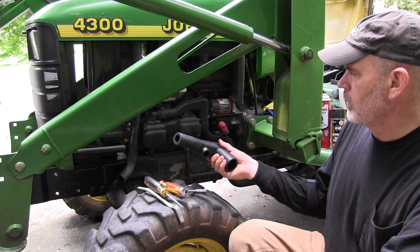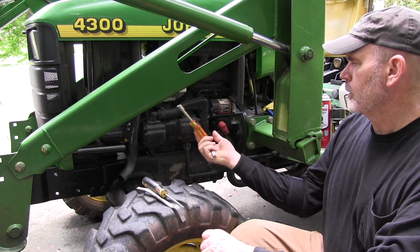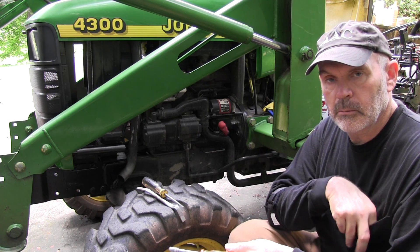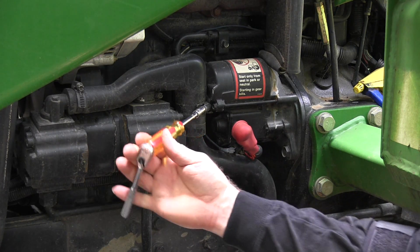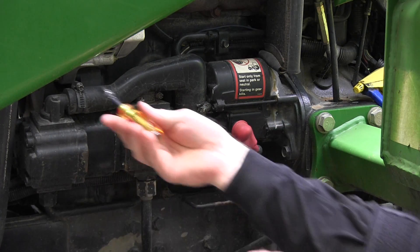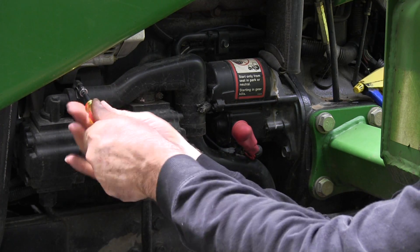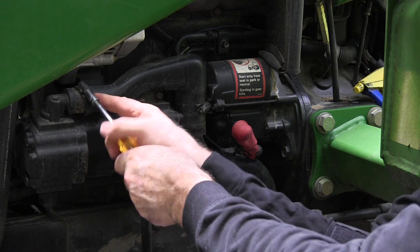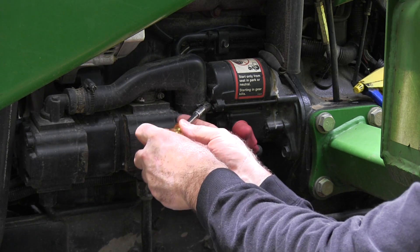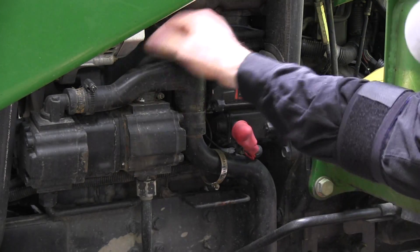I'm going to replace this — it should be really easy, you can do it with just a screwdriver. I'm going to use a ratchet and an 8 millimeter socket. Let me zoom in a little bit so you can see. I'll just take it loose — it's not very tight, don't even need the ratchet. Make sure you don't over-tighten these when you put them back on because it'll cut the hose. Loosen up the hose clamps.